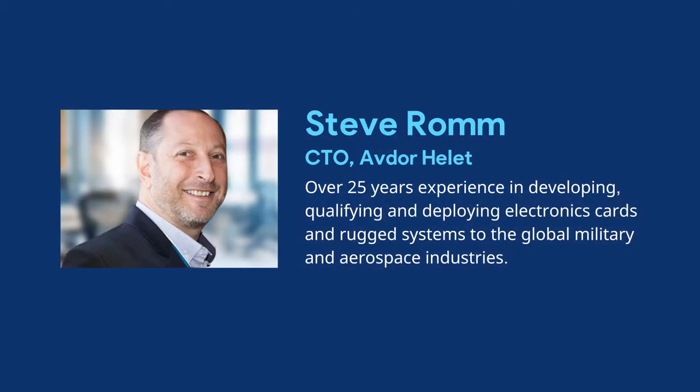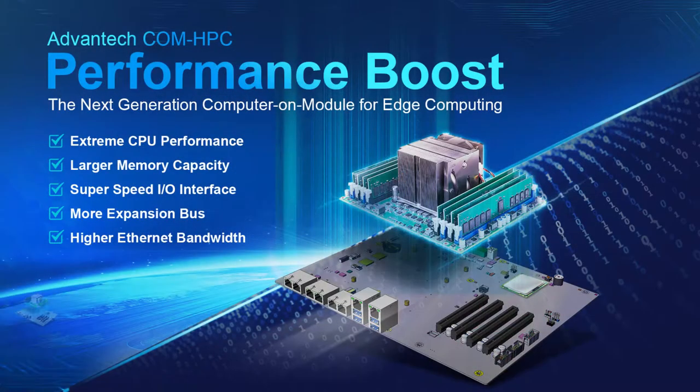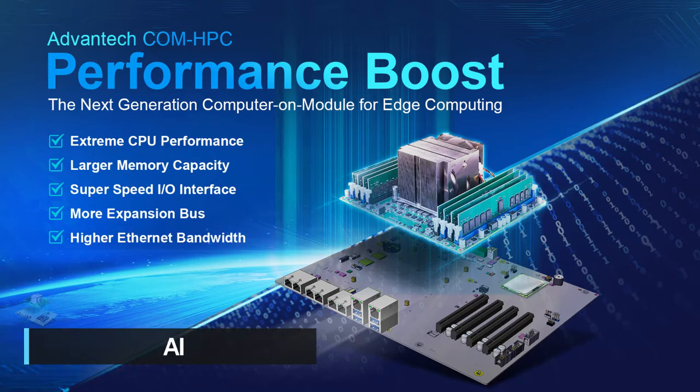Hi, Steve here from Avdor. I'd like to talk to you today about COM HPC. COM HPC is a new open standard for high-performance compute modules. It's the next evolution of COM Express, except that it uses higher-end CPUs, has more memory, and uses next-generation SuperSpeed I/O — and of course lots more of that I/O. It's targeting emerging markets like 5G, AI, big data, and IoT.